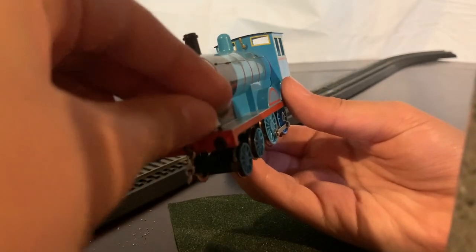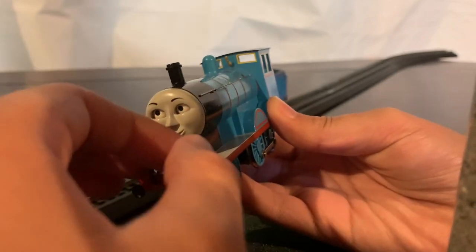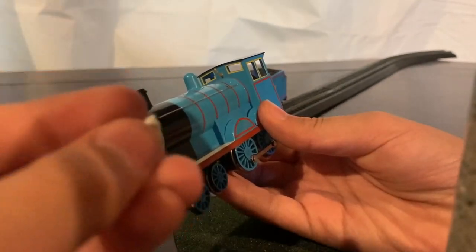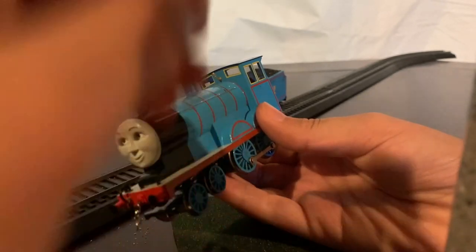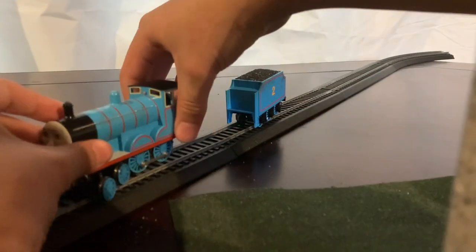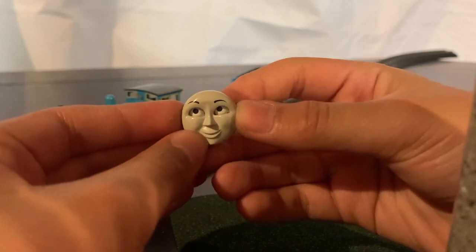I have this extra lamp, and sometimes I might use it, but for now I'm not going to use it. Keep in mind that I only have one of these, so I use it for one engine at a time. His face is basically similar to Thomas's — I can move his eyes anywhere.